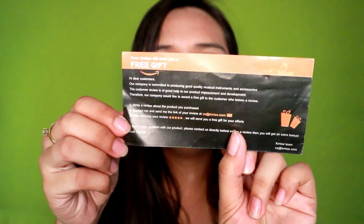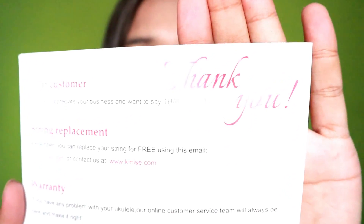And mga sample songs with tabs and chords, and all the things that you need is already here — even for those na wala pang kaalam-alam sa mga stringed instruments. And aside from that, we also have here the free gift. If you leave a review, you will earn a free gift. And then we also have this thank you card from the company, and sa likod is a chord chart.